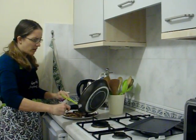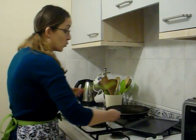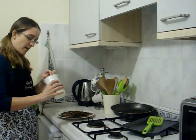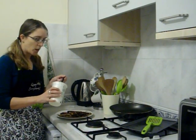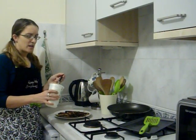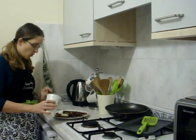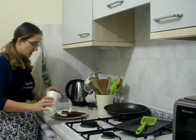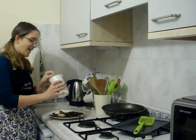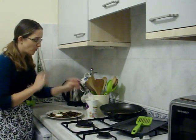Some people eat latkes with applesauce, other people use sour cream, some people use a little bit of both. We generally use sour cream, but I have learned in the UK — and maybe Britain as a whole — the sour cream tends to be a bit runnier than a typical US sour cream. But crème fraîche is essentially the same thing, only it's thicker and it's got the consistency that I like. So I'm going to put that on there, and I'm not going to try and be polite and make it look like I'm all healthy and only eating a little bit at a time.